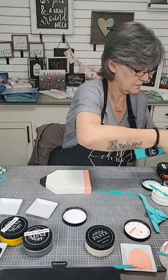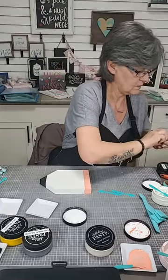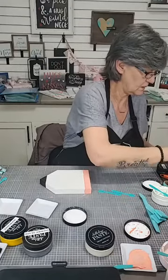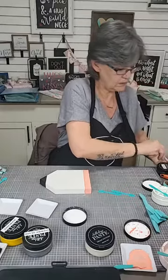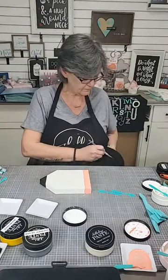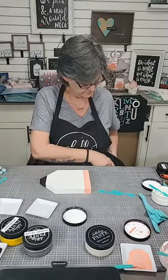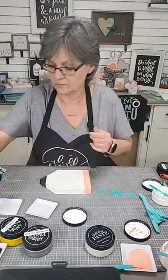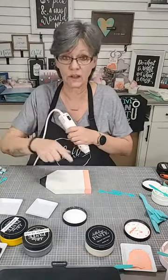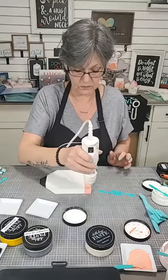Let's clean that again and add a little bit more water. I think that is good. Now we need to make sure that this is really dry because we're going to tape both sides now. So let's get it good and dry.